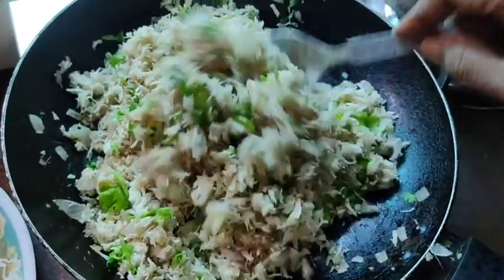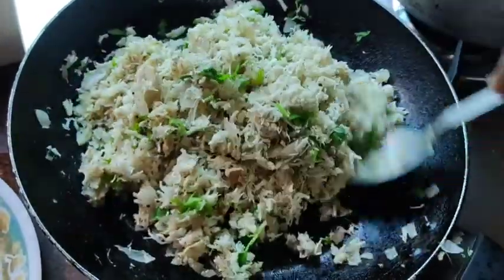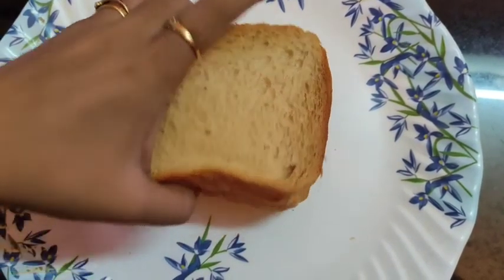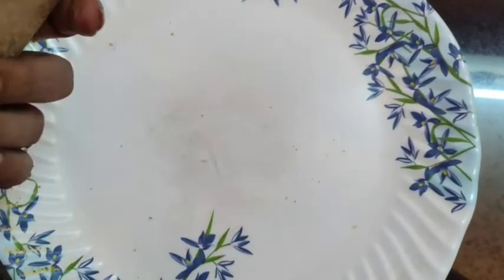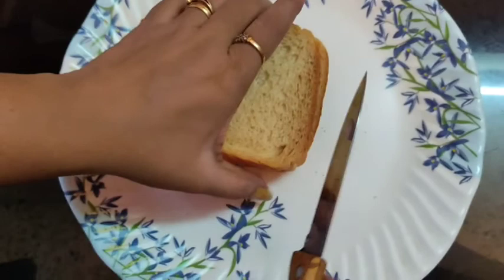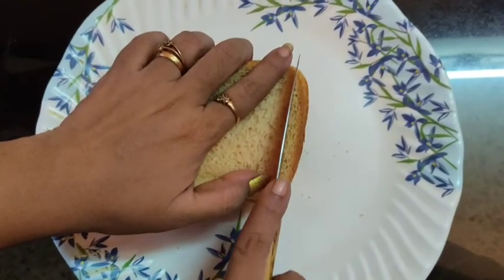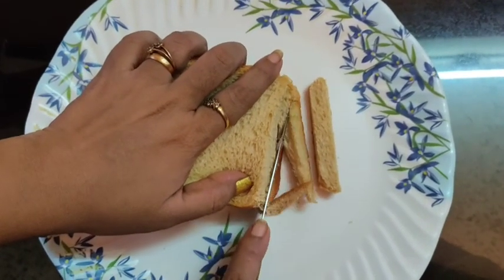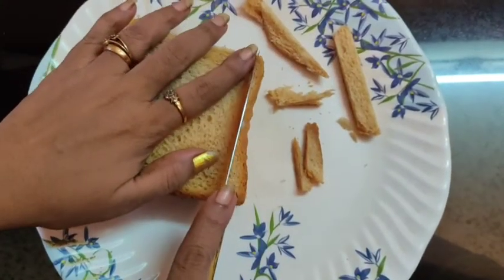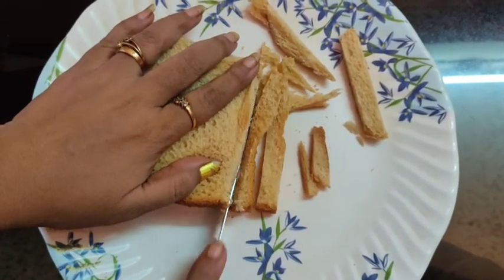Once the mixture is cooled, let's add two to three tablespoons of mayonnaise. While the chicken is getting cooled, we'll prepare the bread pockets. Here I'm taking brown breads — you can also use white bread. Let's cut the edges of the bread. No need to throw the edges; we can use them as breadcrumbs later.